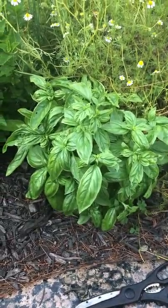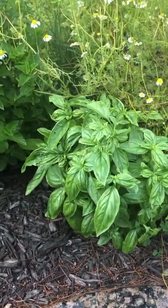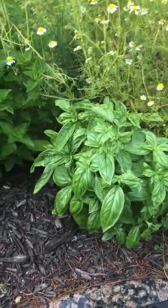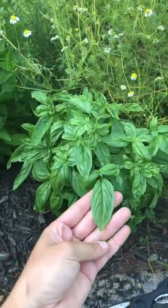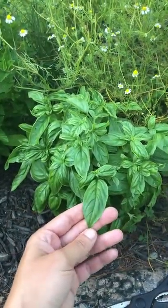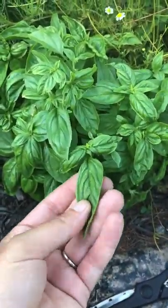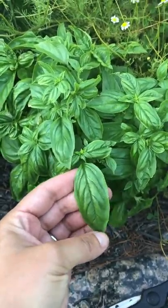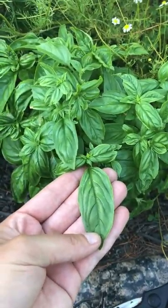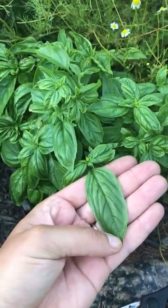Here we have one of our basil plants. As far as harvesting goes, it's pretty simple — just look for some of the mature leaves. This right here would be an example of a mature leaf. The way you can tell is that the leaf itself is hardier, it's going to be thicker, it also will have these ridges in it. As the plant develops you'll get basil leaves, and this is a good size to pick them at.